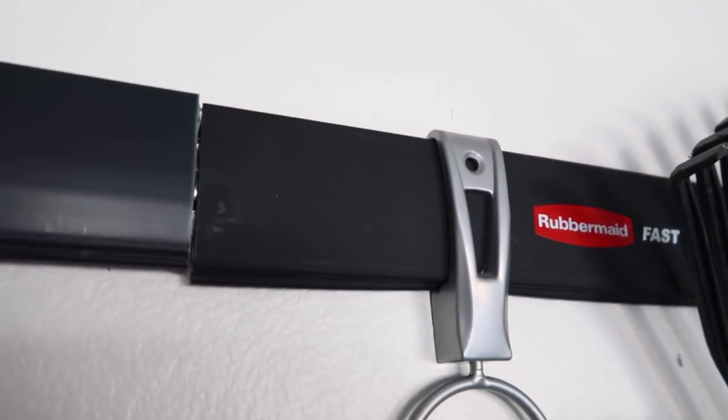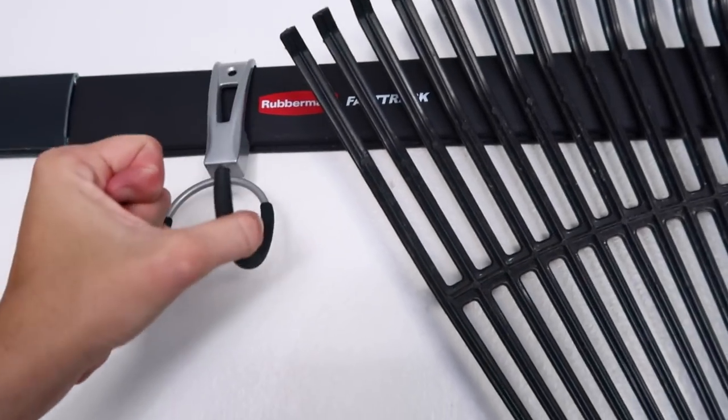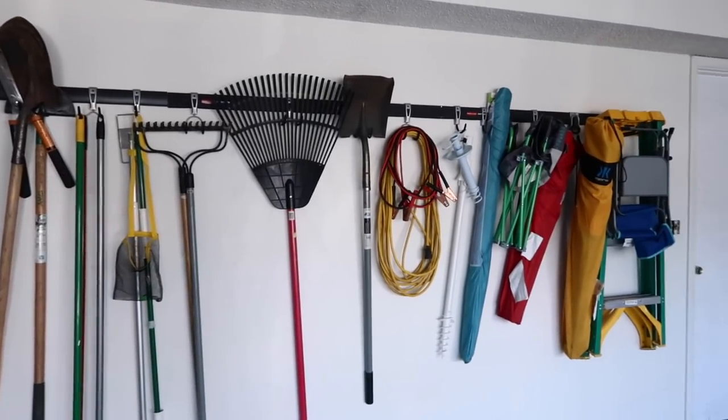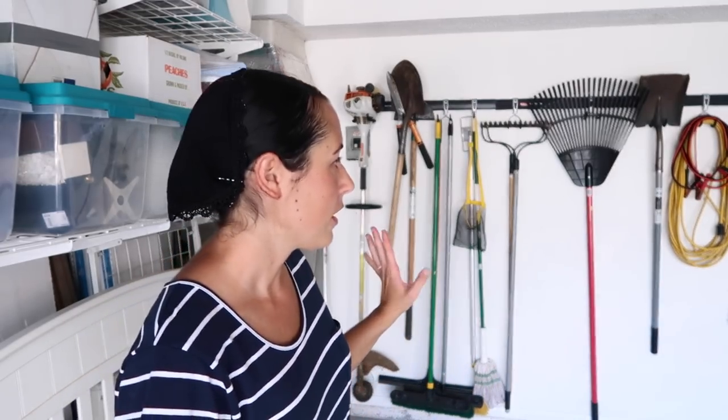This Fast Track system behind me — we got one set off Amazon and then realized we needed two more tracks, so we got those at Home Depot. They're slightly different but it's the same system and you can interchange them. It's really handy and easy to put up — you can move the hooks around and they have all kinds of different hooks for whatever you need. We wanted this front wall to have a narrow amount of stuff so we'd have more room to walk around our vehicle. We park a car and also my father-in-law's scooter along this side. I'll try to link the Fast Track system below.